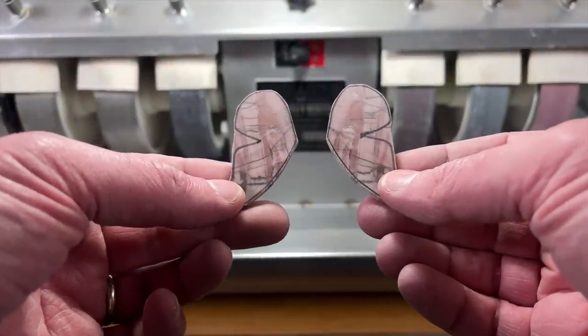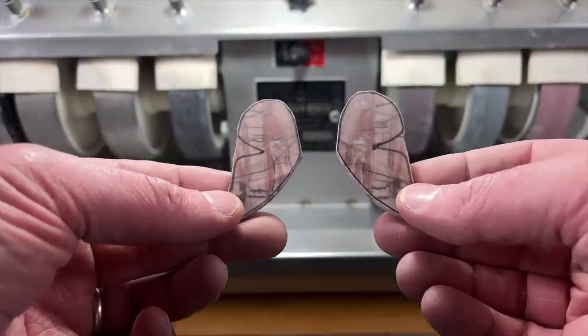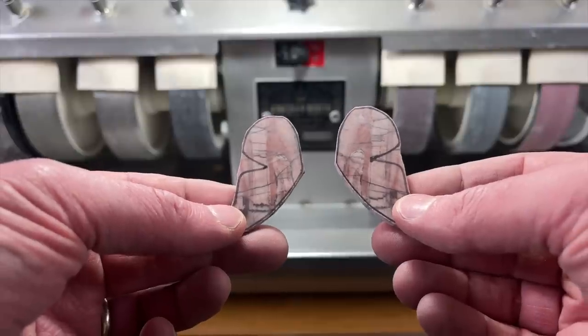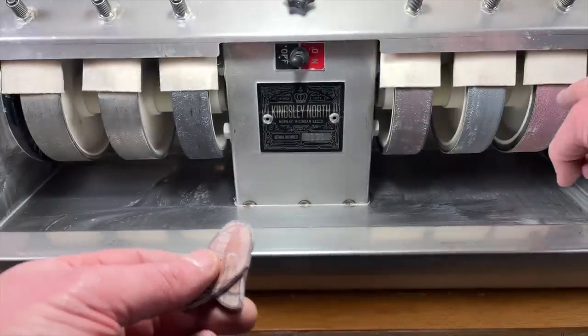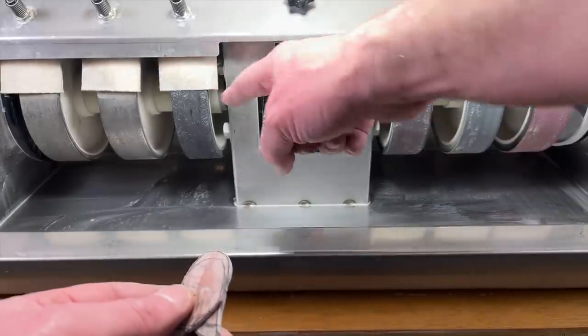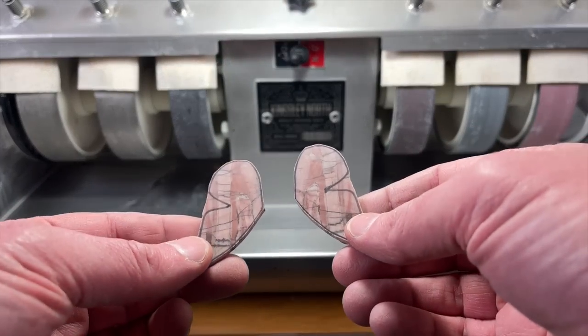These Kona Dolomite wings are too soft to do in the tumbler, which is what I'm thinking about doing with some of the other ones. So I'm going to do them on the cab machine. I'm thinking I'll probably be able to get away with just doing the last three wheels, and if I need to, I'll go back to the third wheel. Hopefully I can polish them up with the other ones.